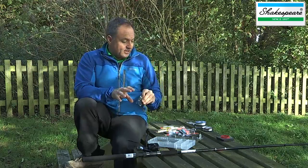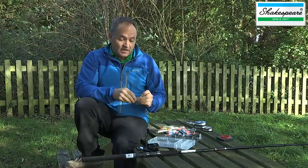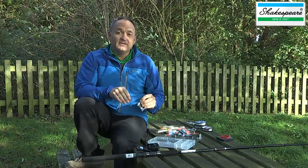I'm now going to take you through how to rig up some of these different spinners and give you some tips related to spinning in fresh water.